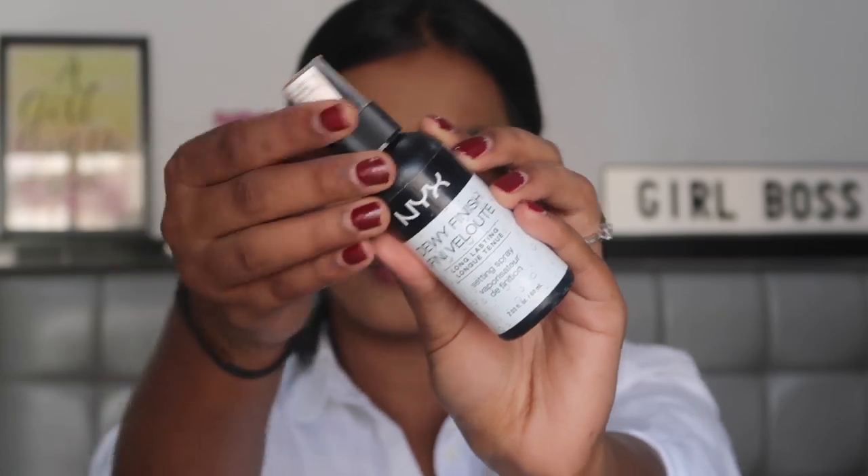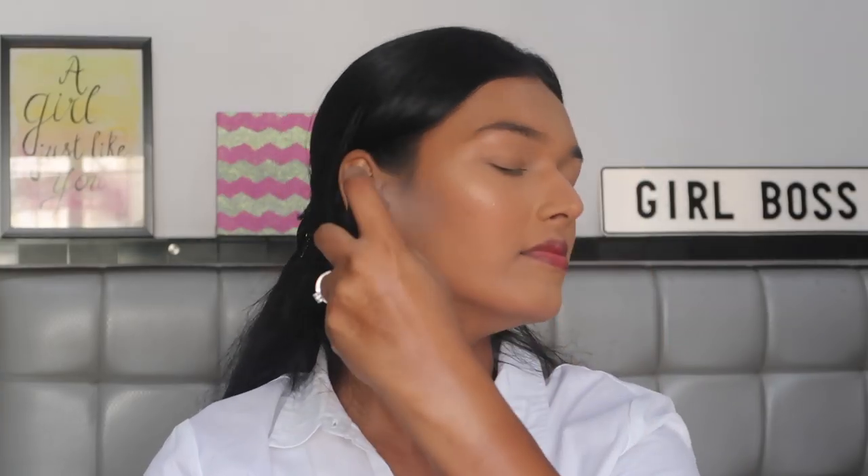To set my face in place, I'm using the NYX Dewy Finishing Setting Spray, just spritzing it all over my face and picking up any excess product with the same sponge so that all the excess powders get picked up and my base looks flawless.